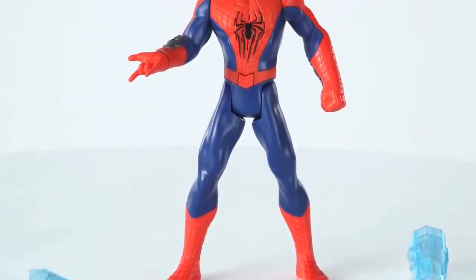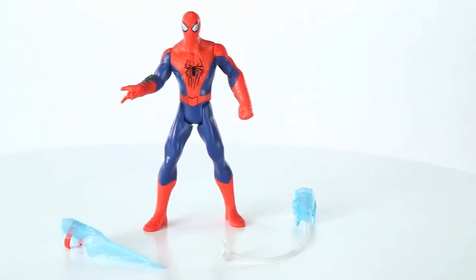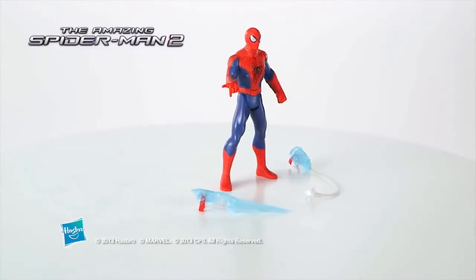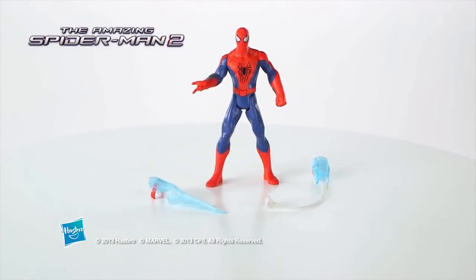The Amazing Spider-Man 2 Triple Attack Spider-Man figure is for kids ages 4 and up and comes with Web Whip and Web Shocker weapon accessories. Requires one AA battery. A demo battery is included.